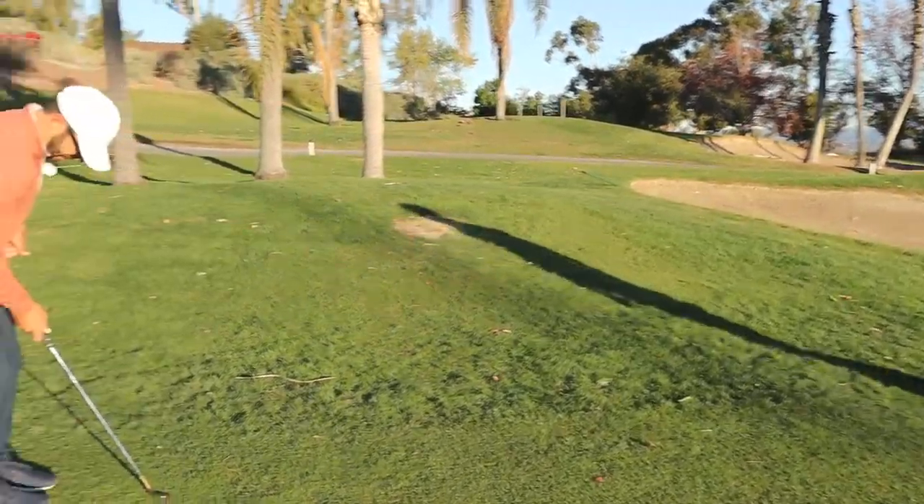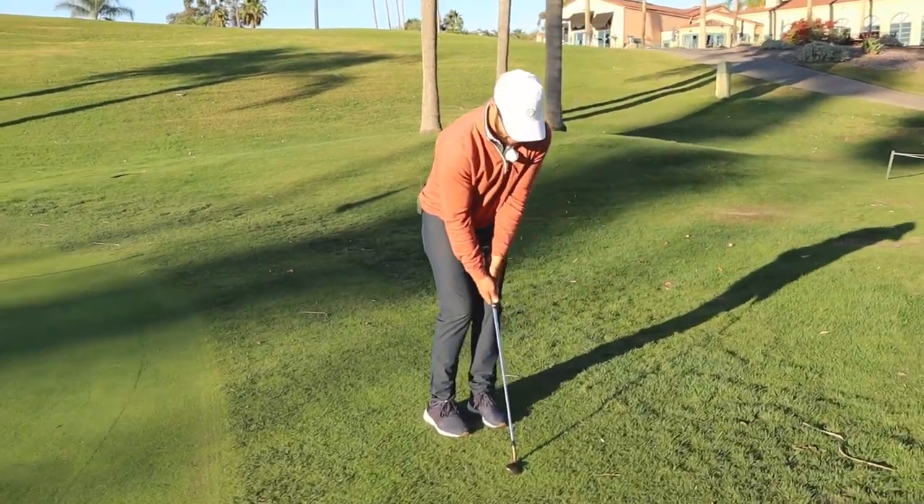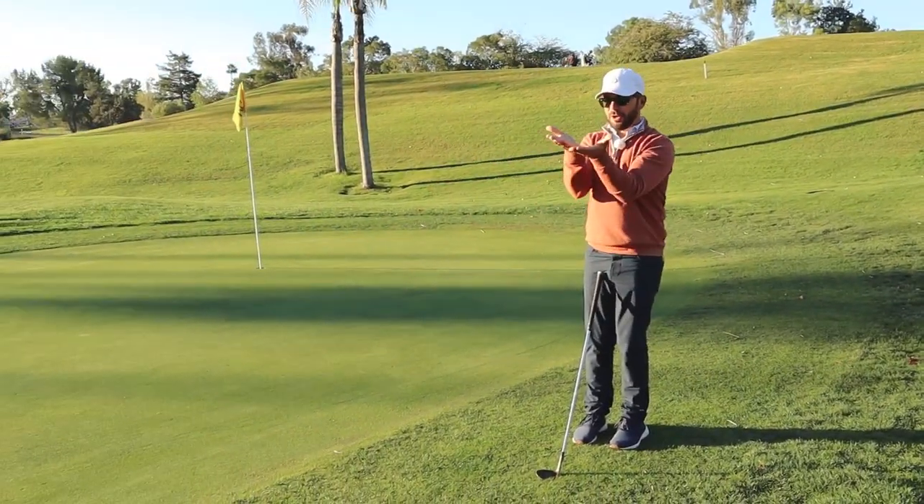So Ian, left hip back, upper body forward, club centered, and just shorter and a little bit more — less U-shape and a little more.